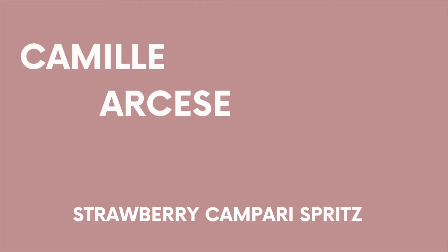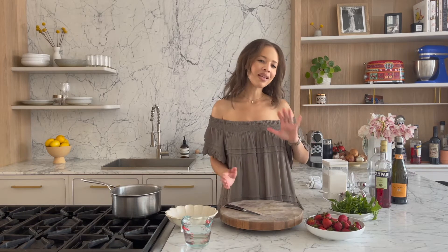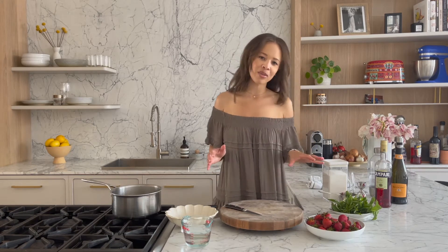Today we're making one of my favorite summer cocktails — a strawberry Campari spritz. It's got that signature bitter orange Campari vibe, but I've sweetened it up with a homemade strawberry syrup. We're going to add a little bit of bubbly and a little bit of sparkling water.